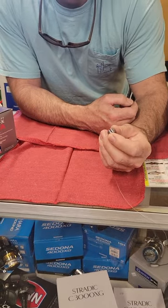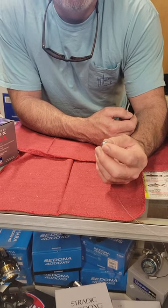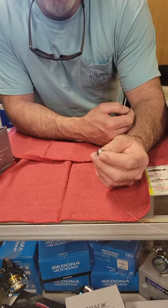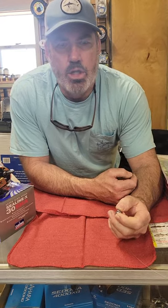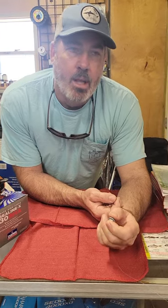The reason a lot of snook anglers like the split shot is that as opposed to a sliding sinker, you can detect the bite instantly and react to it. Snook are very good at picking up a bait, taking it, and spitting it out, and with a sliding sinker rig you take the risk of losing the snook. A split shot on your line helps solve that problem.